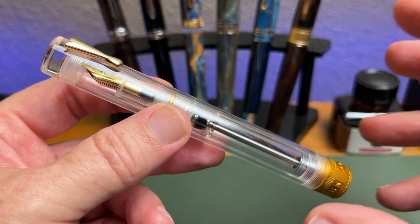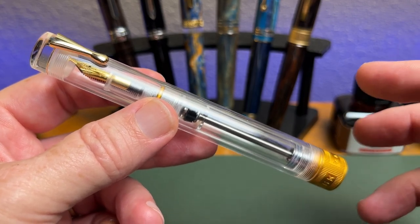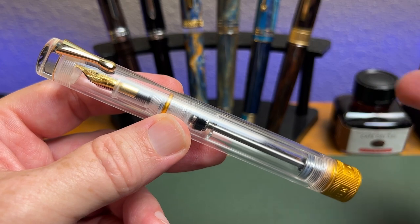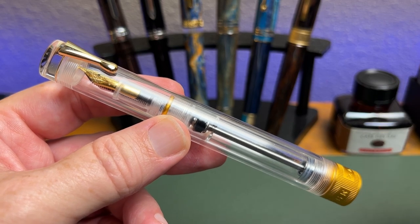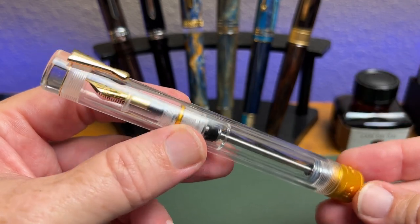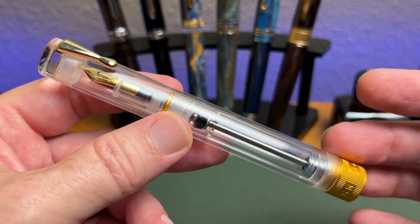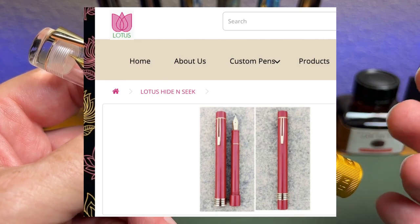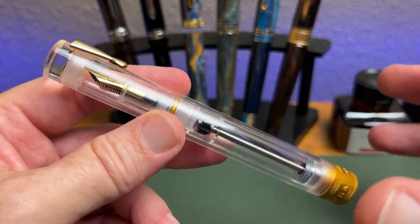I mentioned in the intro that this is an original pen from Mahjan, and one of my beefs — and the beef of many of you out there — is they clearly have a talent for making fountain pens. They're doing a good job, but what they haven't yet shown their prowess in is originality of design. A lot of their pens are inspired by, or just downright reverse-engineered copies of, already existing pens. That said, this is a unique design and a unique pen. It's not the only pen with a tube instead of a cap — there's the Lotus fountain pen from India — but the overall design is Mahjan's own unique take, and I like and appreciate that.